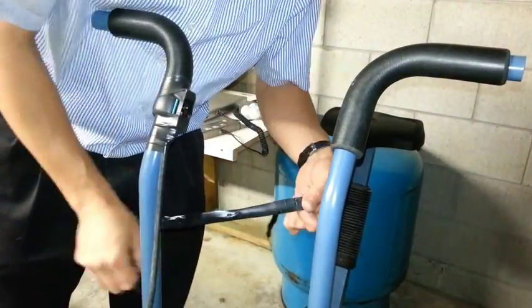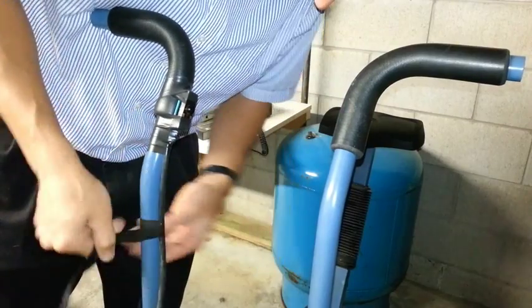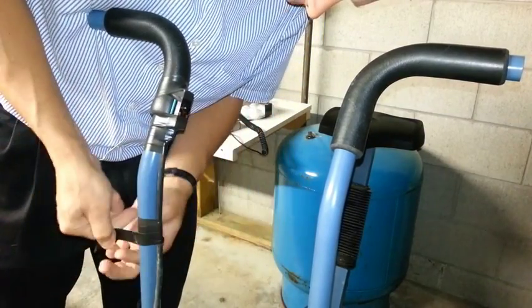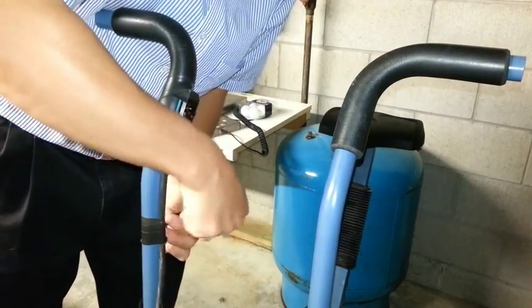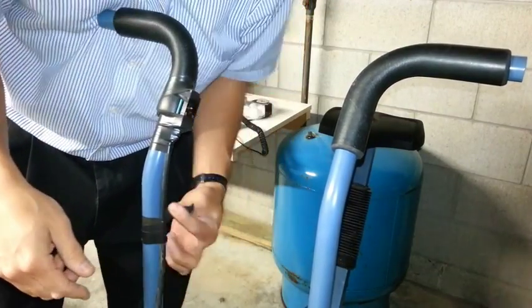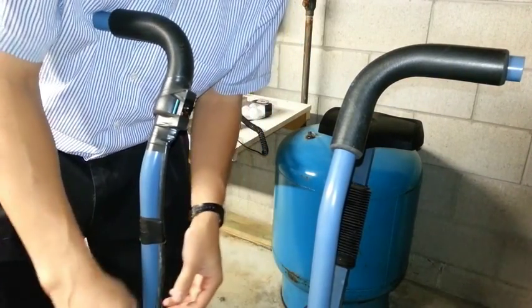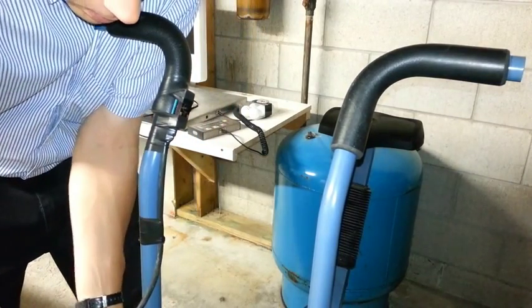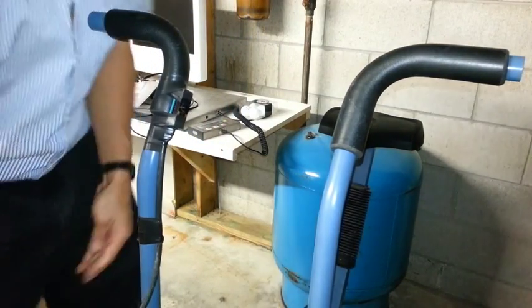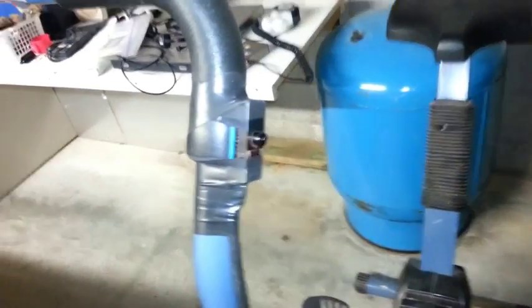That black wire is a piece of power cord — black, white, and green for AC and ground.